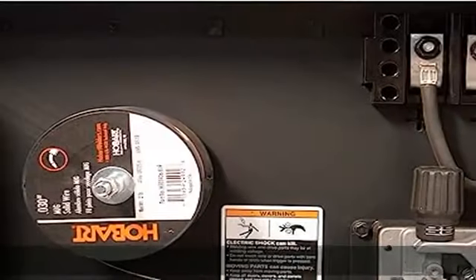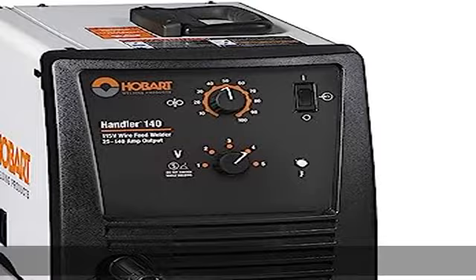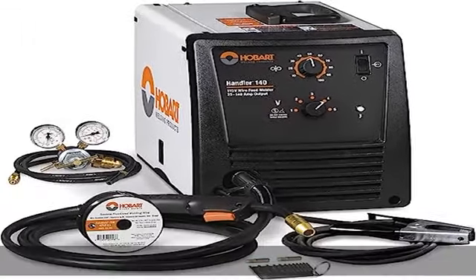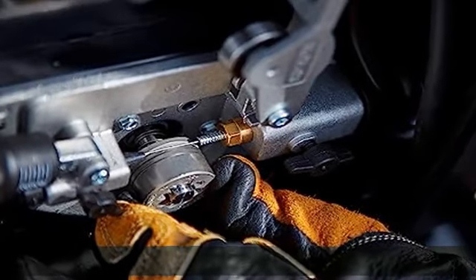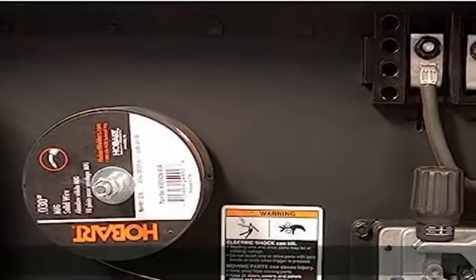Welding processes: MIG, GMAW, flux core, FCAW. Operates off 115V standard household current. Wire feed speed range 40 to 700 IPM, 50 to 740 IPM at no load. Welding amperage range 25 to 140A. 20% duty cycle at 90 amps.